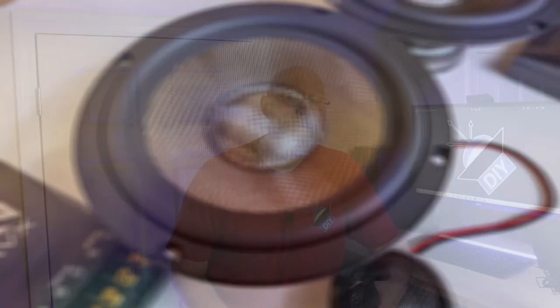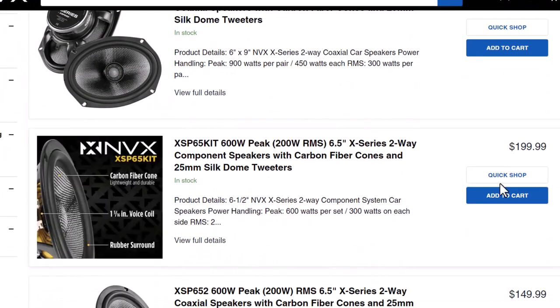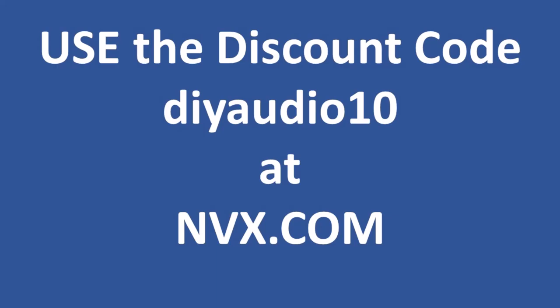Many thanks to the fine people at NVX for sending these out. If you want to pick up a set of your own, head over to nvx.com and use the code DIYaudio10, or just click the link down in the description.